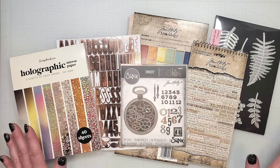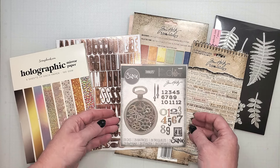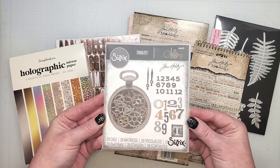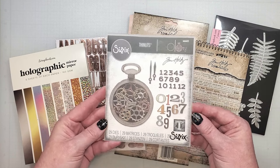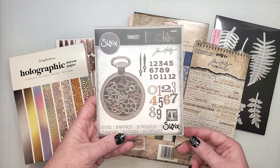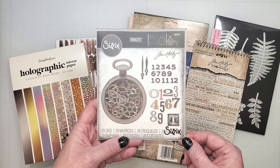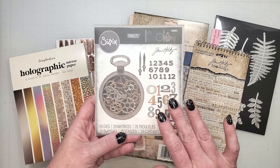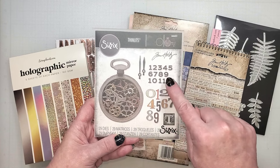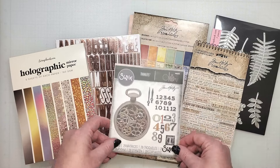Let's take a look at the supplies we'll be using today. I've partnered with scrapbook.com to share the Tim Holtz Vault 2 collection. In a recent card making video, I shared the entire collection that was released by Sizzix. The die set I'm using today is called Watch Gears. It has a lovely vintage pocket watch and all the pieces needed to create a three-dimensional piece, or you could use these items separately, as I'm going to do today.